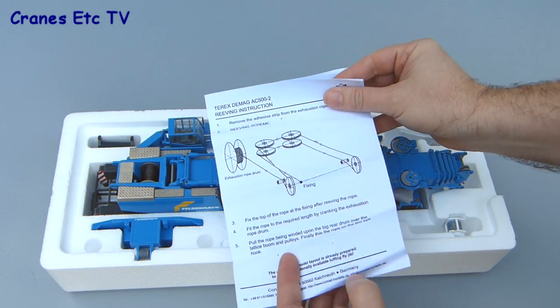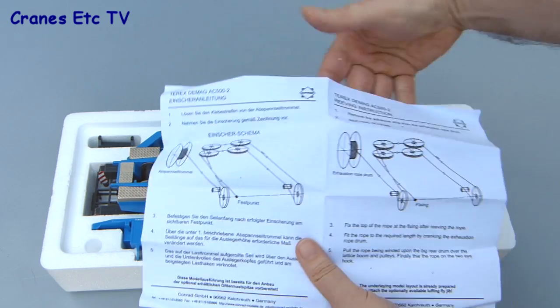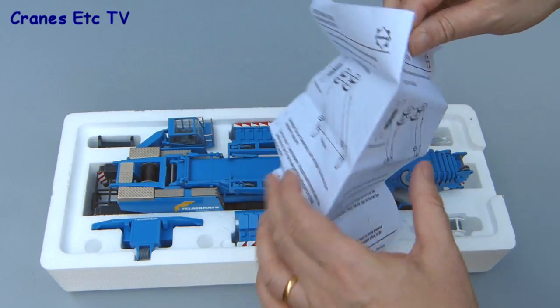There is an instruction sheet inside but it only covers the reeving of the superlift, and in fact it's not actually appropriate to the model in the box — it really refers to an earlier version of the model.